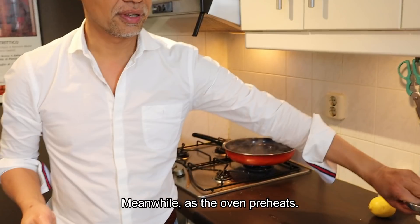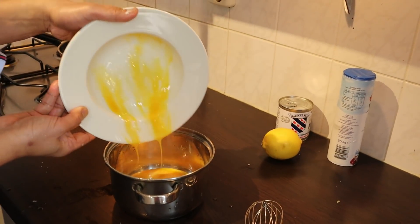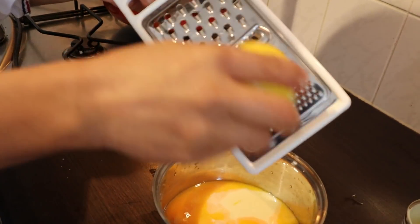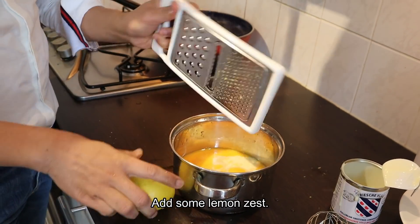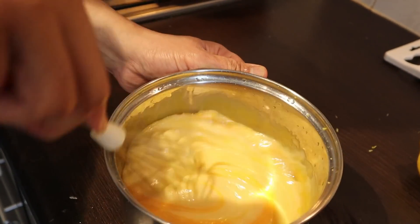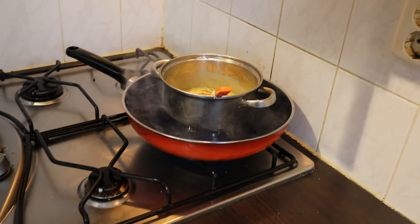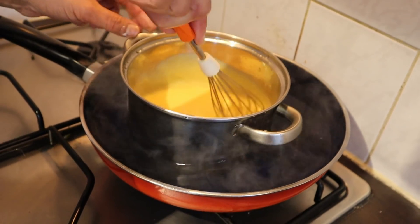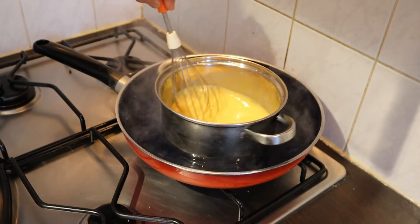Let's work with the filling now — the custard filling. Just the egg yolks — pour them in, then add condensed milk. And this is a method I found for cooking the filling without the risk of burning it: not in the oven, but in a bath of boiling water. It will never burn, no matter how high the fire is. Just leave it like that.